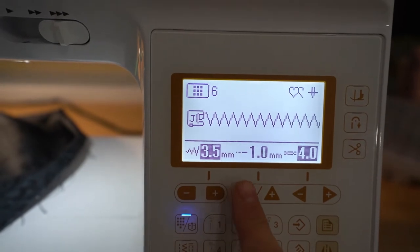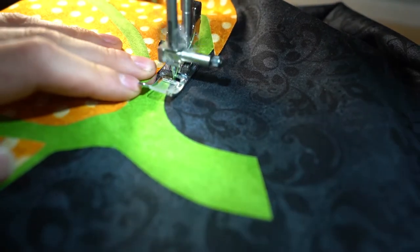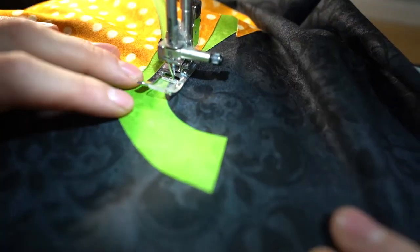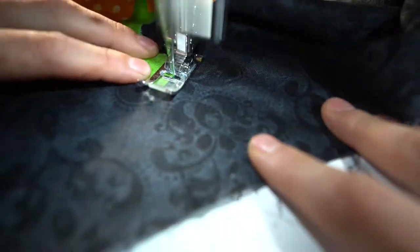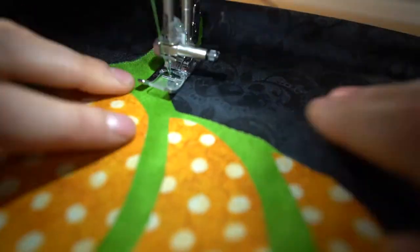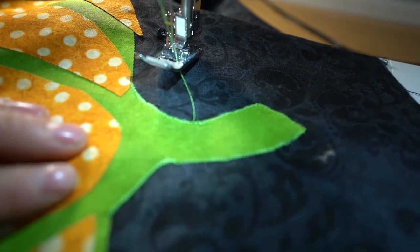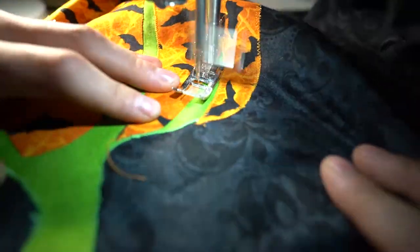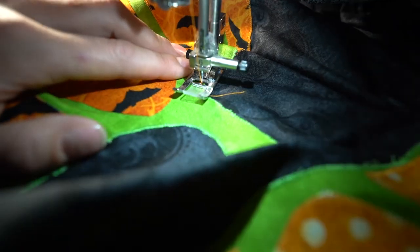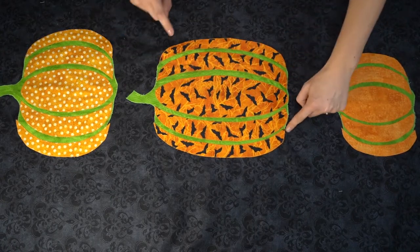Now we're going to attach everything with a zigzag stitch. Reduce that to 0.8 millimeters and two millimeters wide so that you have a nice narrow zigzag. I'm changing the color of my threads — using green for the stem pieces, then switching to orange for the orange segment pieces. Go down the side so that you're catching all of those areas, zigzagging across all of those segments so that any exposed edges are zigzagged down. This is what it will look like when it's all nicely zigzagged all the way around the pumpkin.